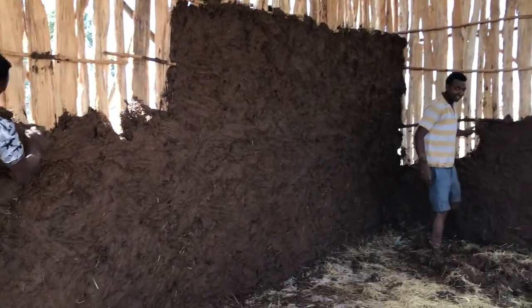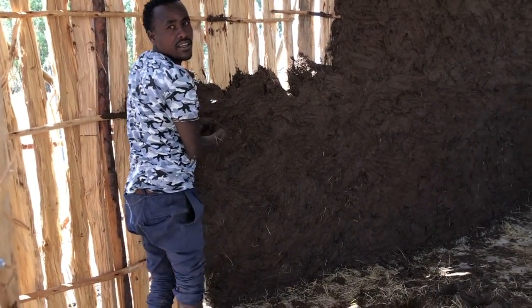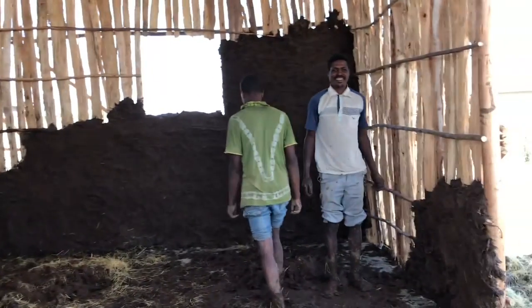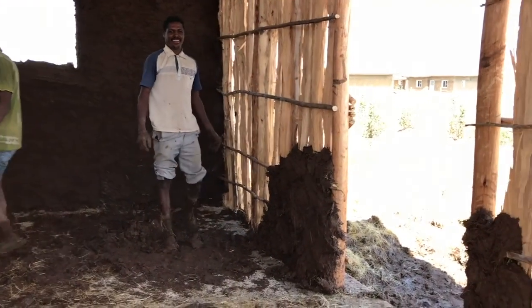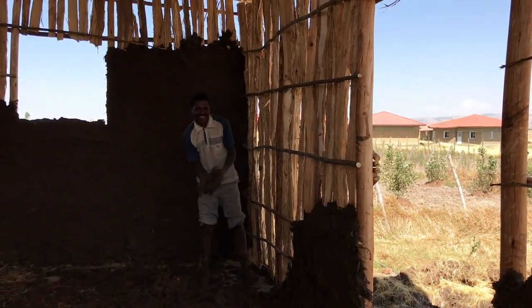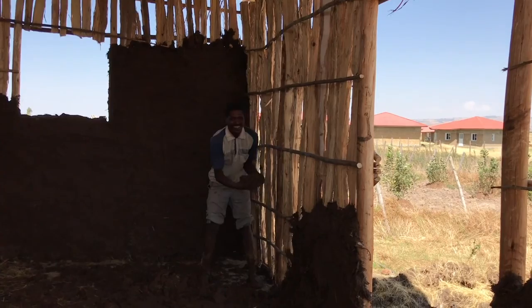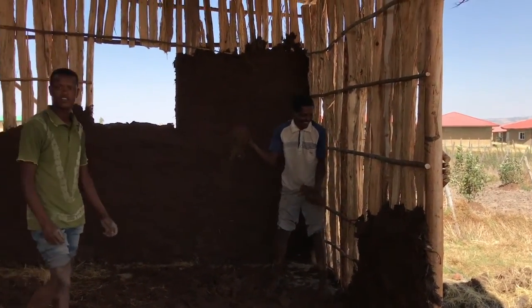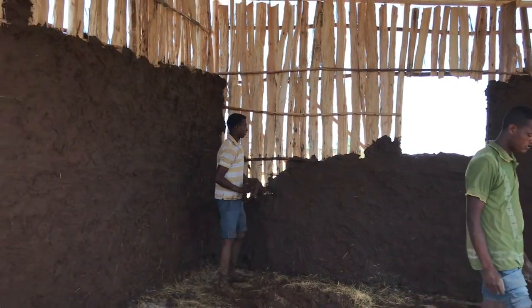We're starting the mudding and stucco process on the dairy house. The guys are showing us how they do it — we grab the mud which has been curing for about a week, full of straw, and plaster it against the house. It's drying and looking good.